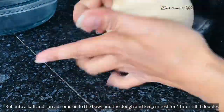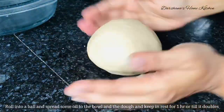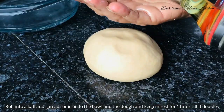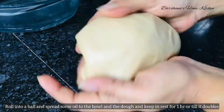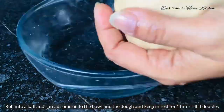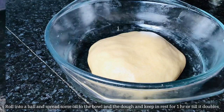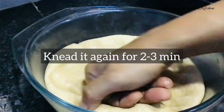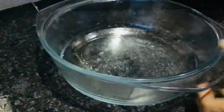Then apply some vegetable refined oil to the surface of the dough, cover it, and let it rest for around one hour to 45 minutes so that the dough doubles up in volume. Once it doubles up, as you can see, punch out all the air and knead it again for another two to three minutes.